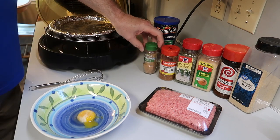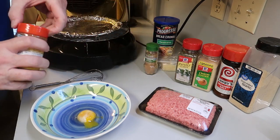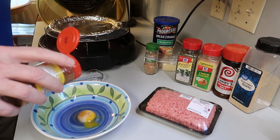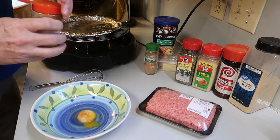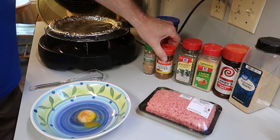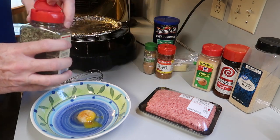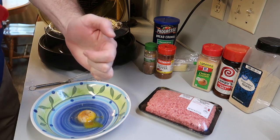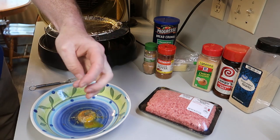And then some cayenne pepper. Give it a good sprinkle — this just adds a little bit of zip to it. And next up, parsley flakes. These are dried parsley flakes; if you have fresh, we'll put some fresh in. Not too much, just a little, about that much.